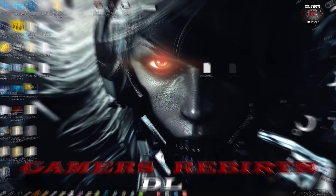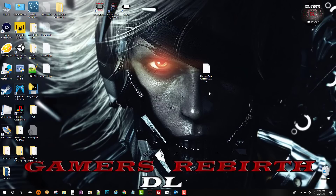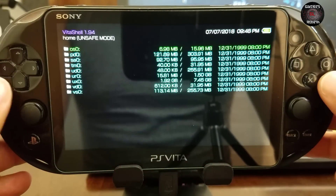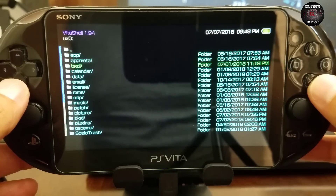Now we connect our PlayStation Vita to the PC and we're going to transfer that VPK or application to the console. We copy and paste — that's all we need to do on the PC side. This application will make everything seamless and easy. We go to VitaShell and install the VPK.